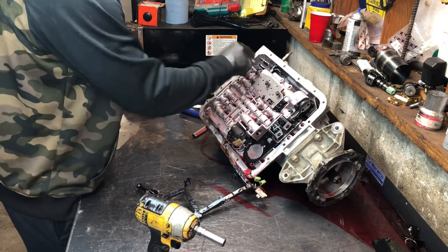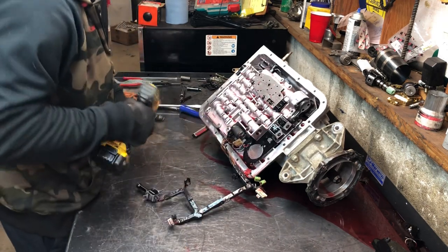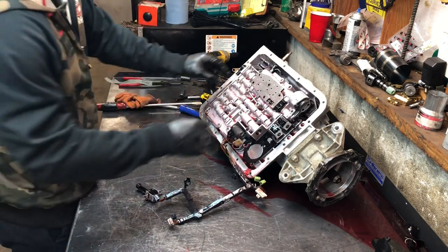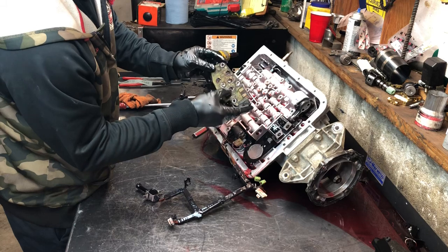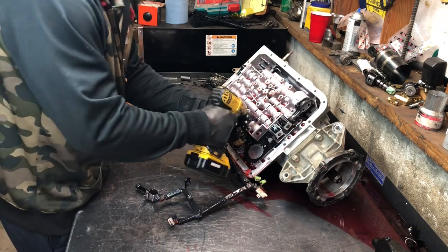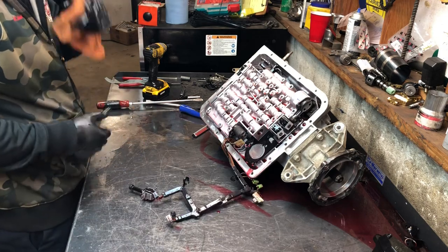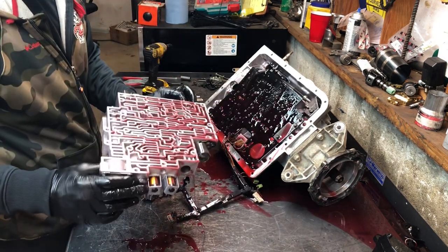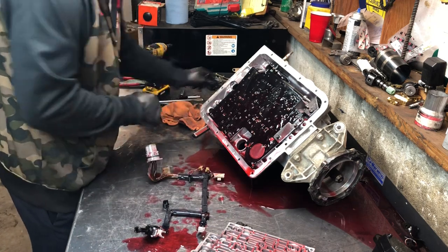On every build I replace all the solenoids, including the pressure manifold solenoid. When you're taking this off, if you're not going to replace it and just want to clean it up, rock it to the side like that — don't just pull it off, because it's got little pressure O-rings right here that will rip off. You're going to have seven check balls in the valve body and one in the case — they're all going to fall out on you. These are plastic; you can put plastic ones back in there. These came out of the 4R70W — these plastic check balls. That's totally fine.